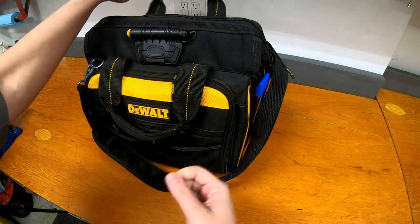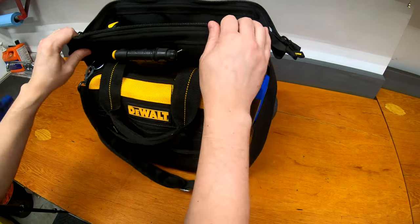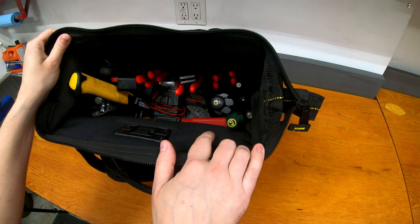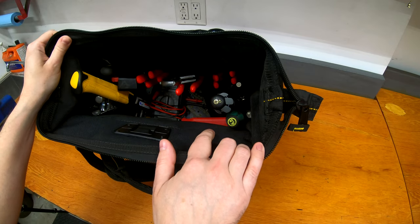That's the bulk of what's on the outside of the bag. We're going to go inside now, and I'll take everything out to make it easier to film and show you. You can see there are pouches around the outside with all sorts of different tools inside, but I'll lay it all out on the bench so you can see what's going on.